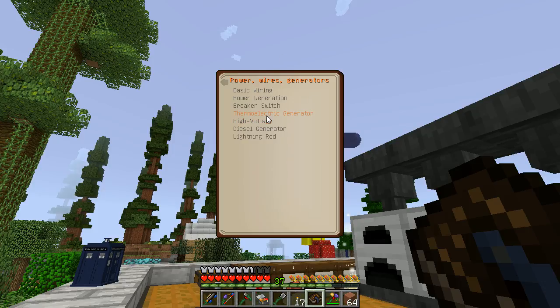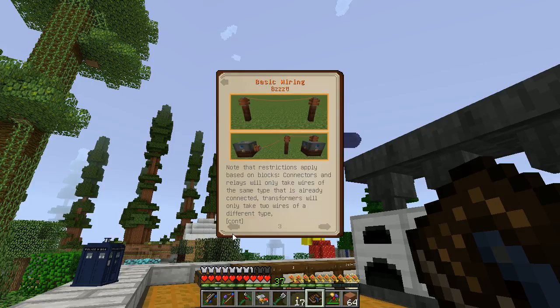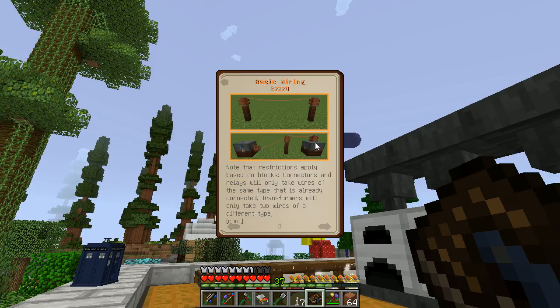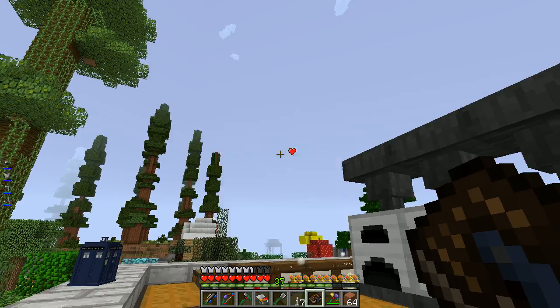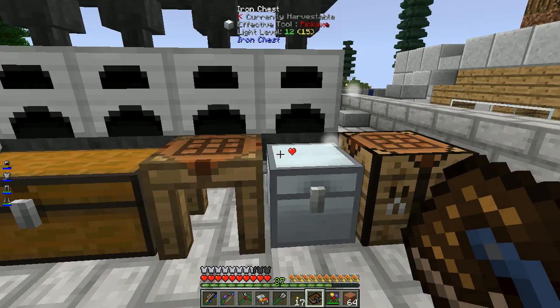I think we're going to have to get some of that power generation moving towards our base. What we're going to need is some copper ingots, some sticks to make some copper wire coils, some low voltage connectors, and maybe some capacitors as well. We'll need some treated wood planks, some lead ingots, and some copper and iron. So we'll get a couple of these low voltage capacitors, low voltage wire connectors, and a few wires, and hopefully hook up some stuff around the area so that it gets powered.